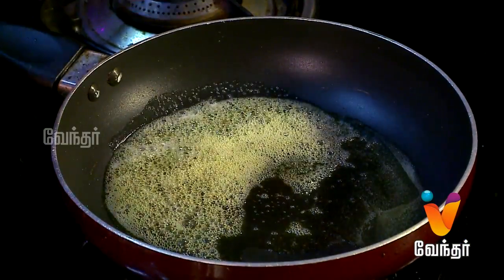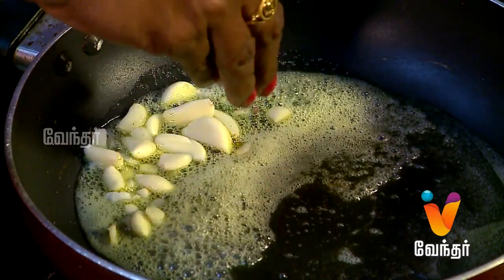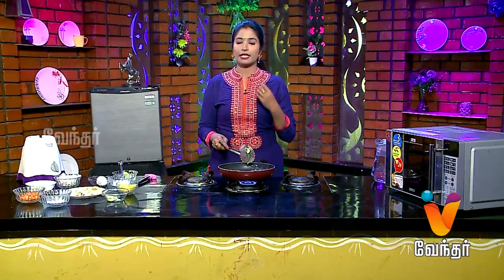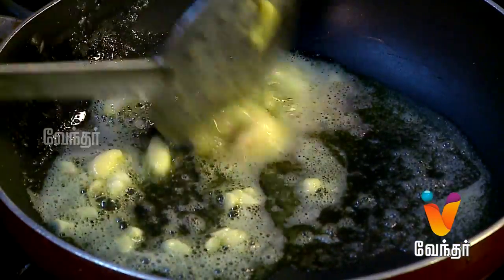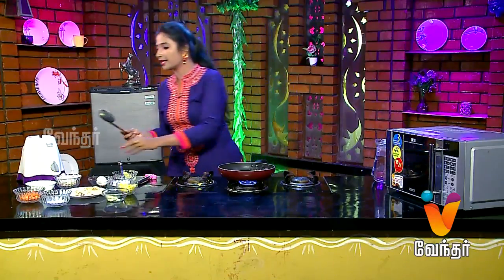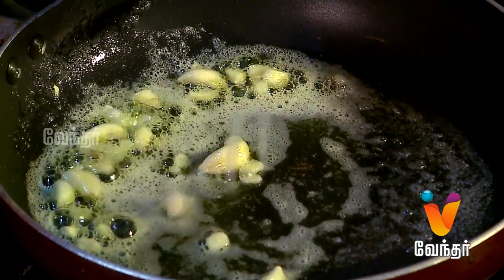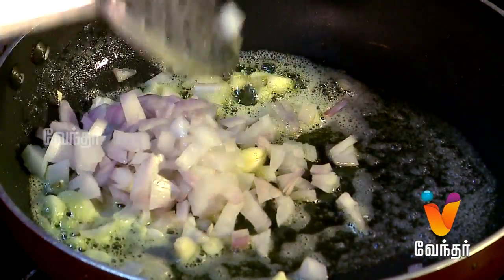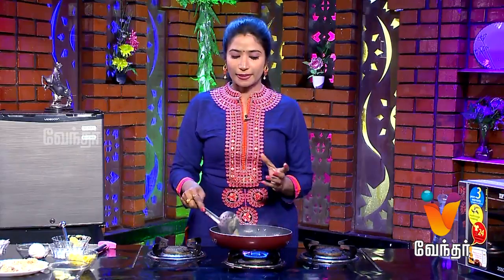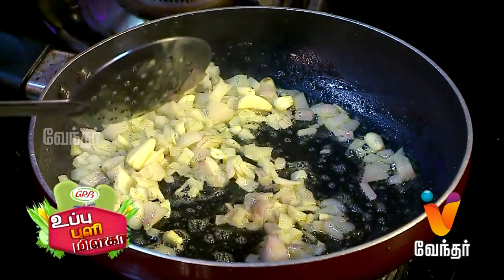Add the butter and add garlic to the butter. Add the garlic and onion.